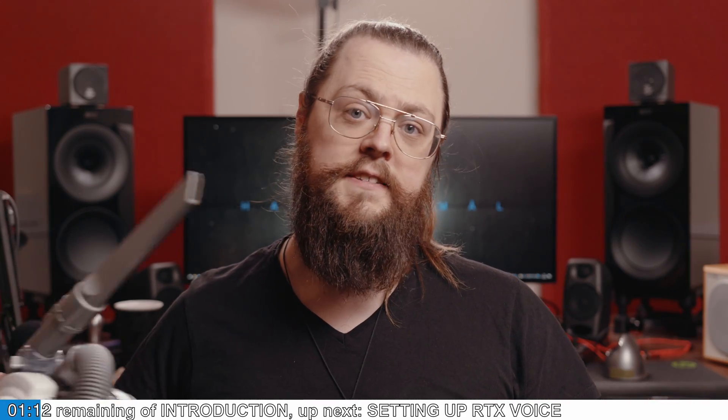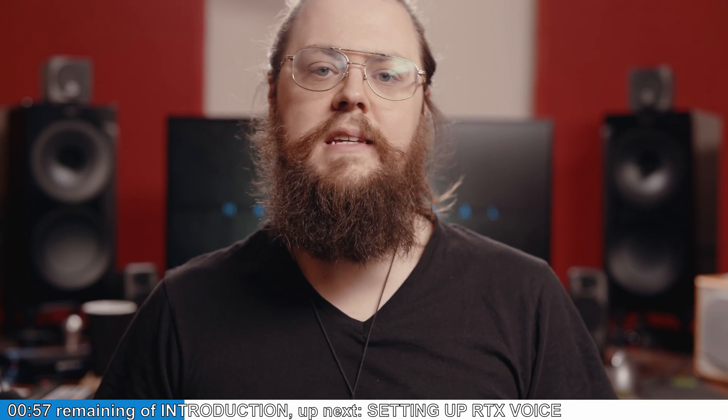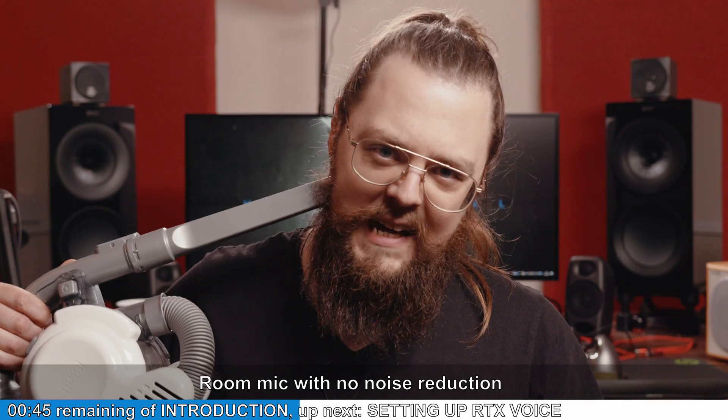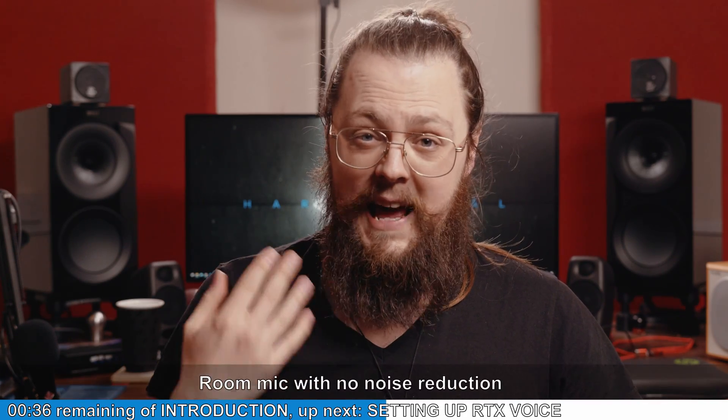We've all been there — you're recording a vocal take or a vlog and someone decides to hoover your beard. The intense volume of the hoover really does drown out the voice. But if you own a recent Nvidia graphics card, you can use it to denoise the audio using the RTX Voice beta. I've still got that hoover on over there and it's absolutely deafening — actually louder than my voice — so the fact that it's able to pick out anything is pretty amazing.